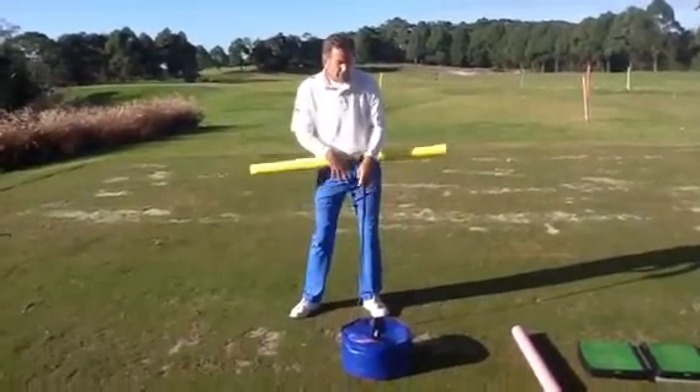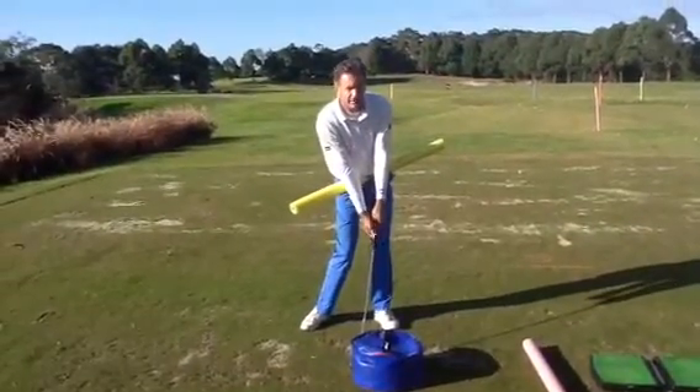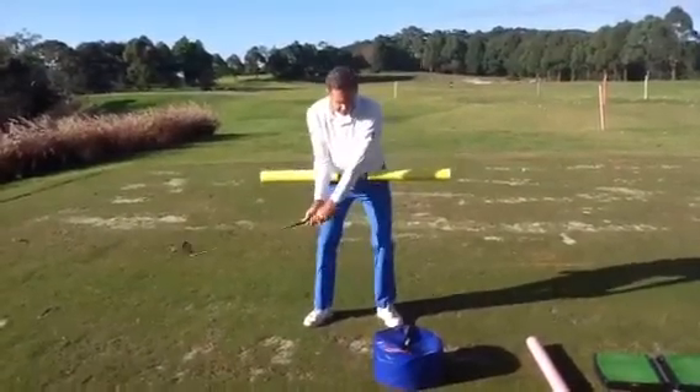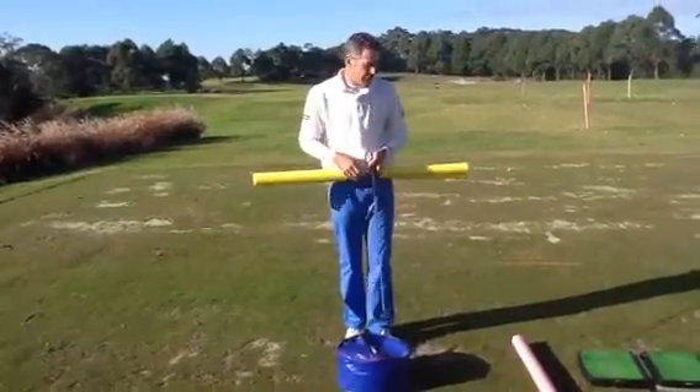My weight has moved from my right foot towards my left foot, and it's done by my feet, legs and hips to make my swing much more dynamic, and to get this inline condition at impact rather than being in that position. So the impact bag is quite a useful teaching aid and one that can help your weight shift.